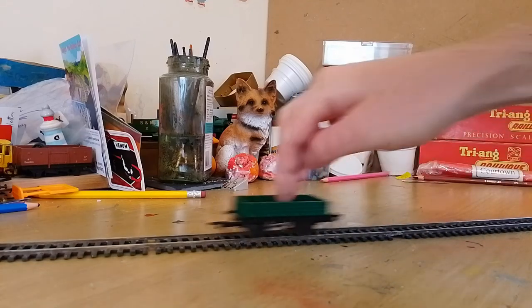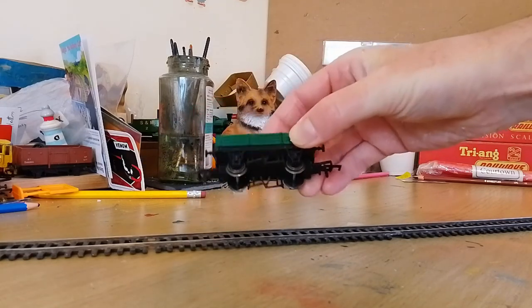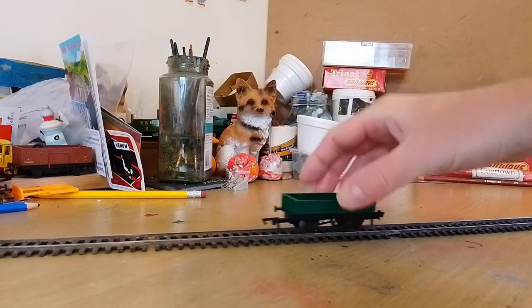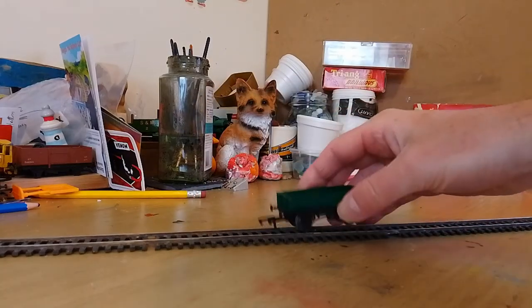You attach the buffers, the brake rigging, and the couplings yourself. The couplings are 3D printed NEM couplings.